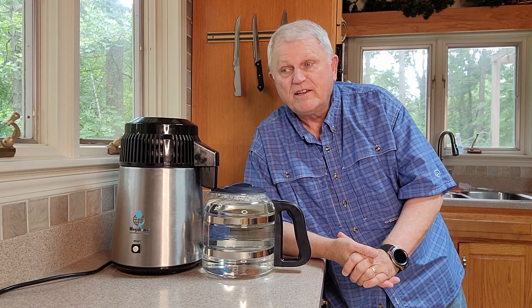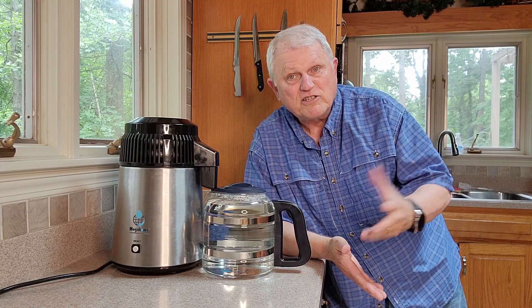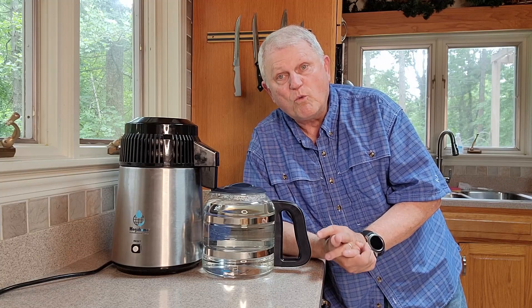Hi everybody, Mike Griffin here again. Today I want to tell you about something that I really like. I've always had to use distilled water for one thing or another, and in the grocery stores it used to be about a dollar a gallon, but that's creeping up and getting even more expensive. So I looked into whether I could make distilled water at home, and it turns out you can using these distillers you can buy right on Amazon. I compared a bunch of different ones and ended up buying this one from Megahome.